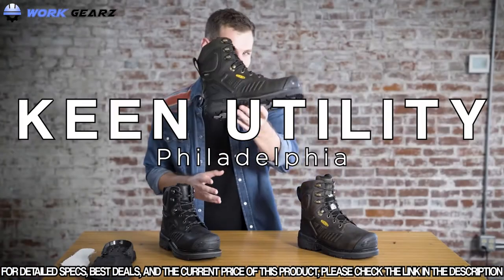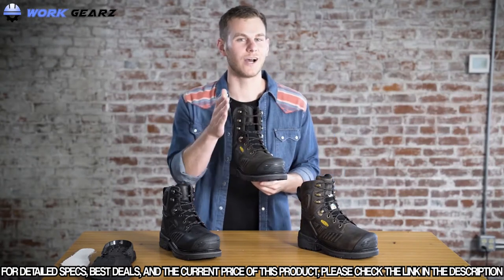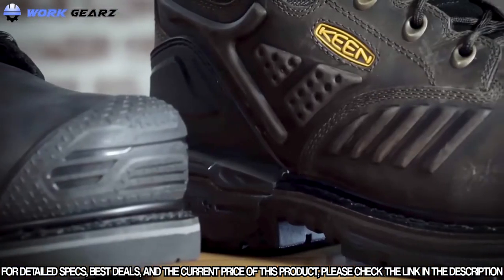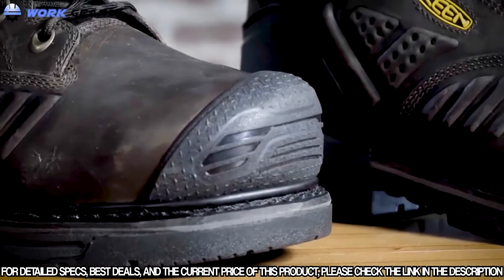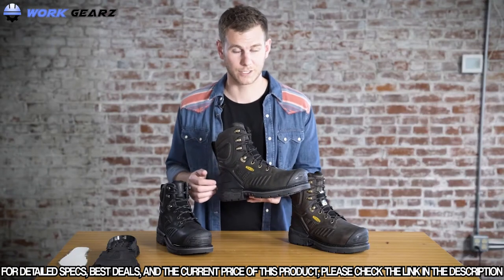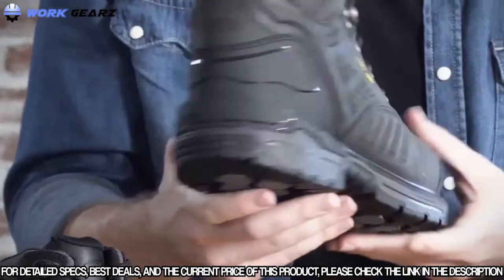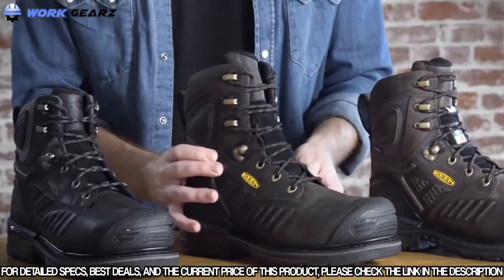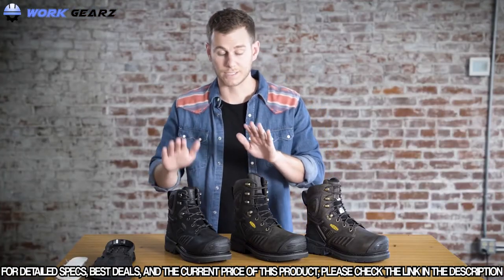Check it out — it's the Philadelphia. It's the baddest boot we've ever built. This boot features what we're calling barnyard resistant leather, which is much more resistant to chemicals, minerals, and oils. It also has a carbon fiber safety toe. The Philadelphia features a new technology called the 3-quarter welt, which allows a little more flexibility plus a heel stabilizer system. It also features Keen Loof Cell technology, Keen Dry waterproof breathable membranes, and comes in a 6-inch and 8-inch version.